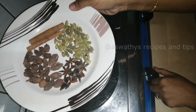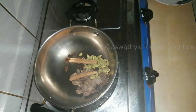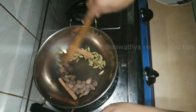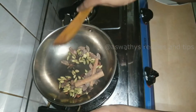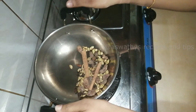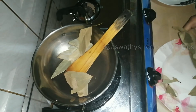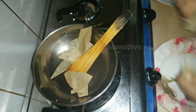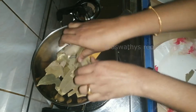2 tbsp of oil. And now we have 2 cloves of onion and cut into the pan and mix it up. The pan is ready to add and cook it in the pan.